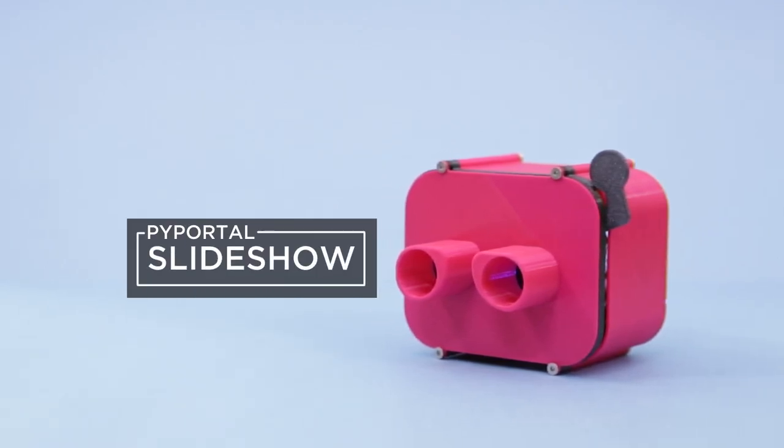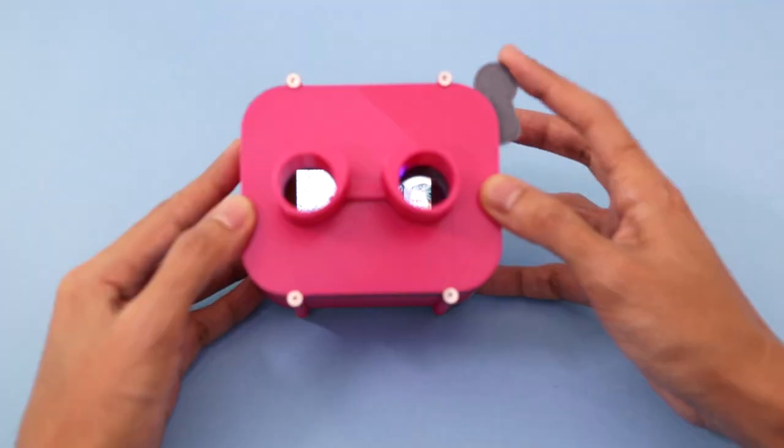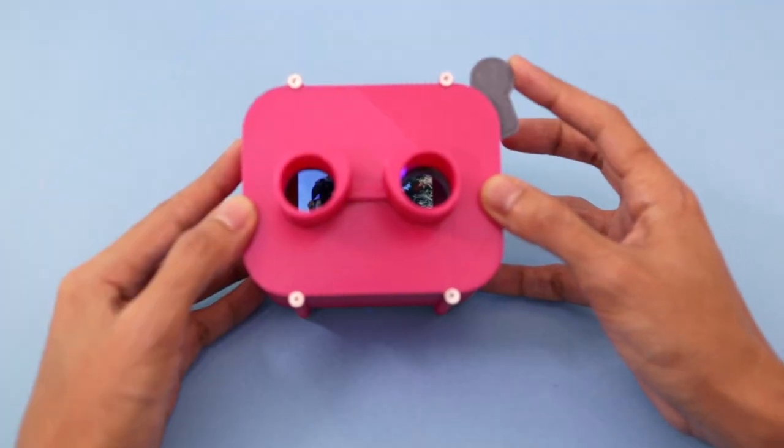In this project, we're building a Viewmaster-inspired device using Adafruit's Pi Portal. When you pull down on the crank, images display on the screen like a slideshow.